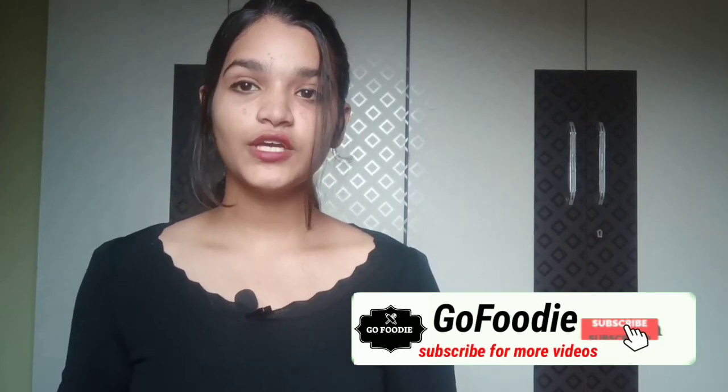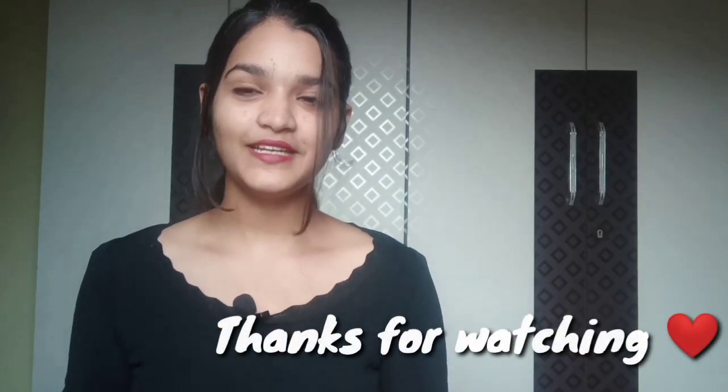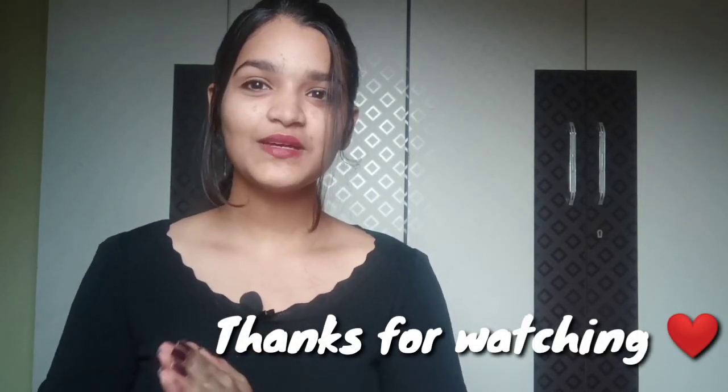So this was it for today's video. Do try this recipe at your home and do share your opinions. If you have any suggestions, I will make those changes. Your opinion and you all matter a lot to me. So please do like, share and subscribe to my channel. If you haven't subscribed yet, please subscribe. I will see you in my next video. Till then, bye!